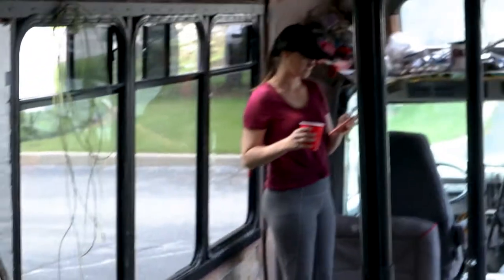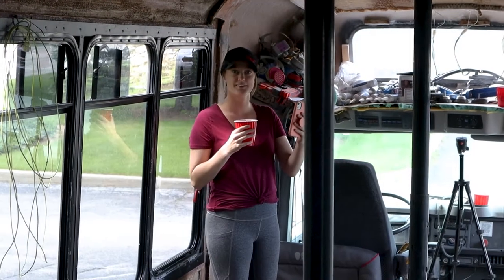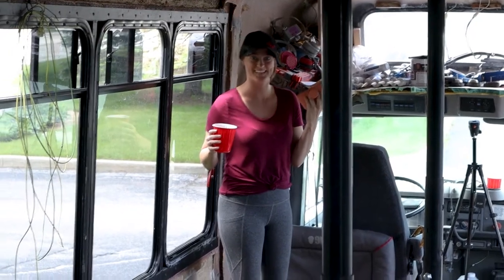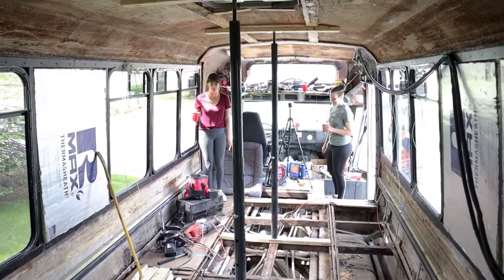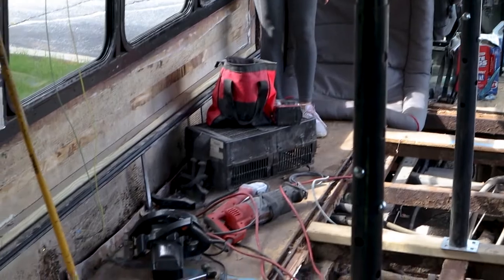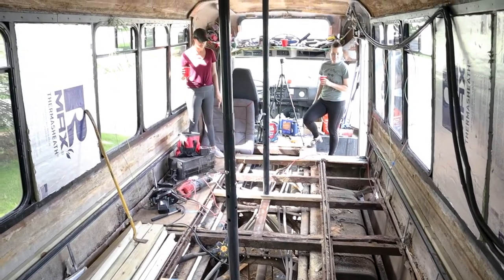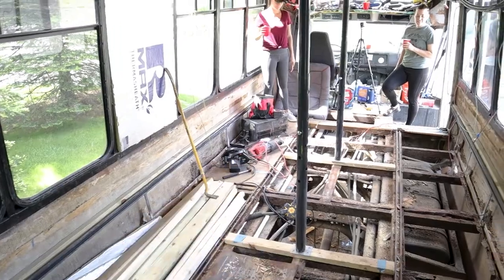This is kind of crazy. What do you think, Reg? She says it's terrifying. This is not OSHA — she's standing on the one piece of plywood that's still on there. That is the one. The front's got like a little piece left, but other than that it's pretty rough. Time to figure that out.